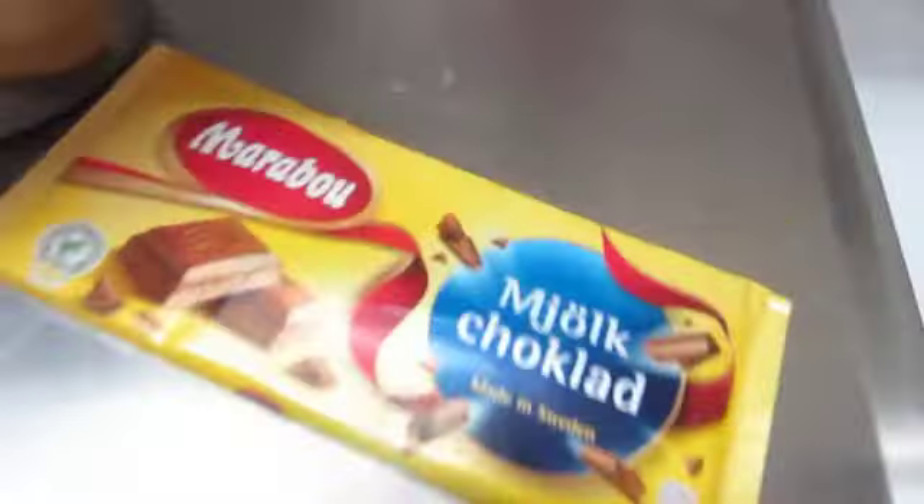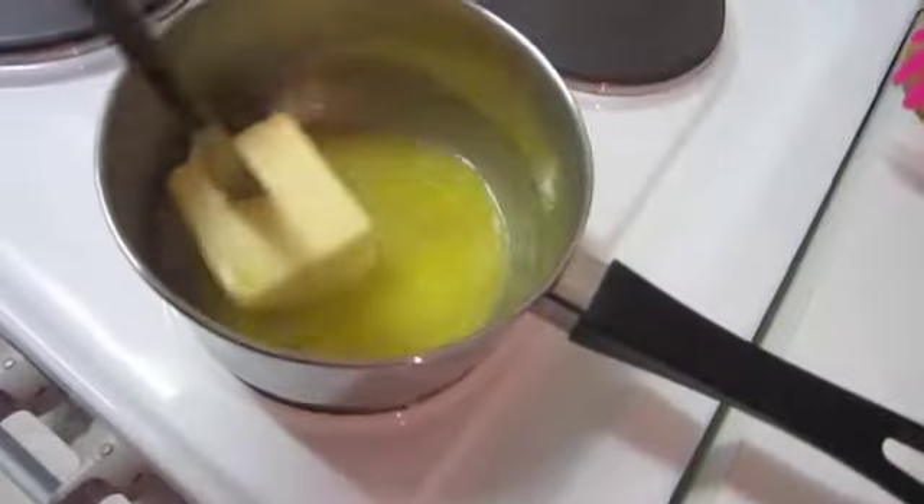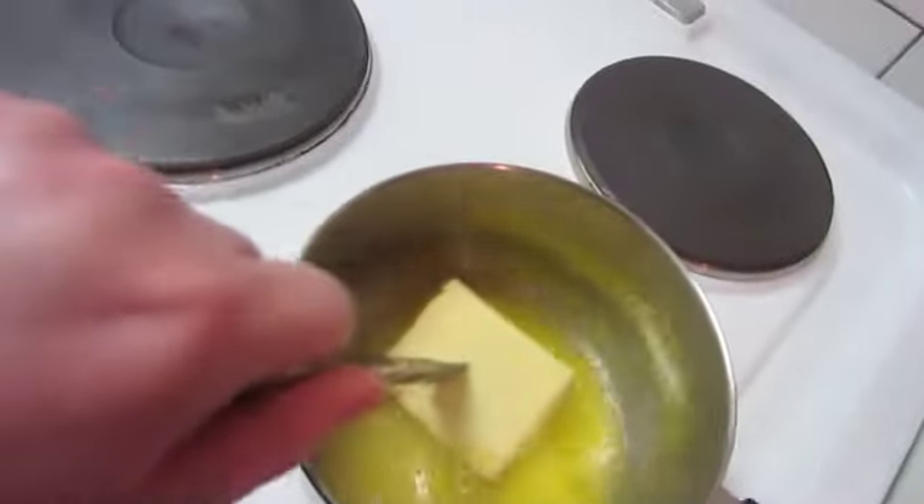We have the chocolate here. I've already started melting the butter. This recipe I got from Elmar Lin. When this is melted we are going to add the chocolate and the three ingredients we have here.